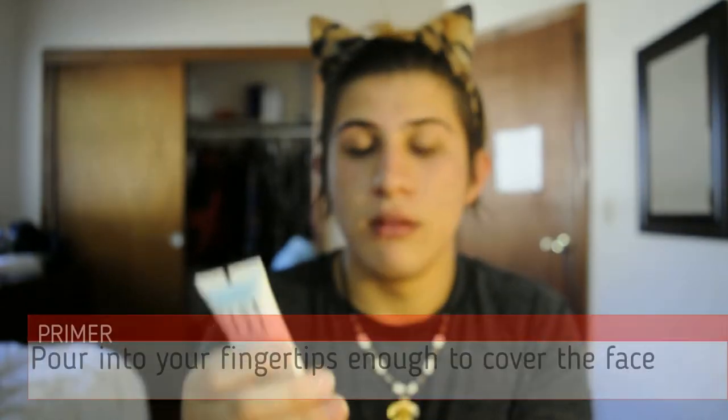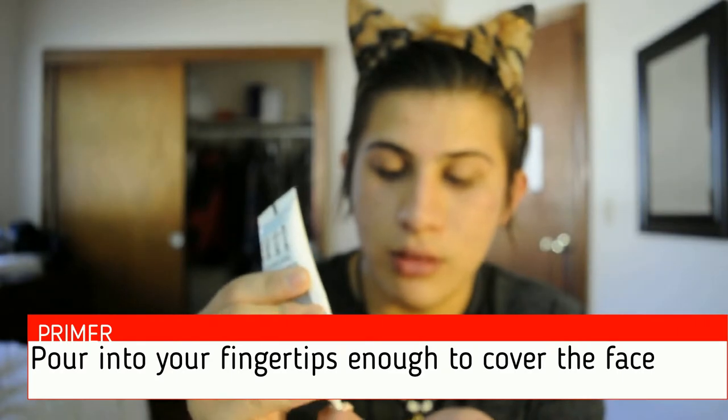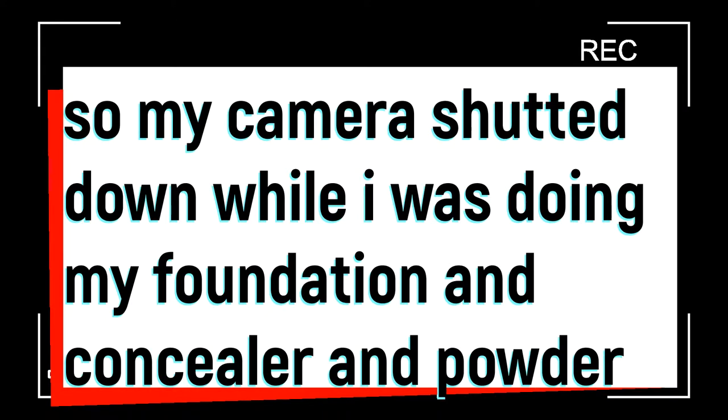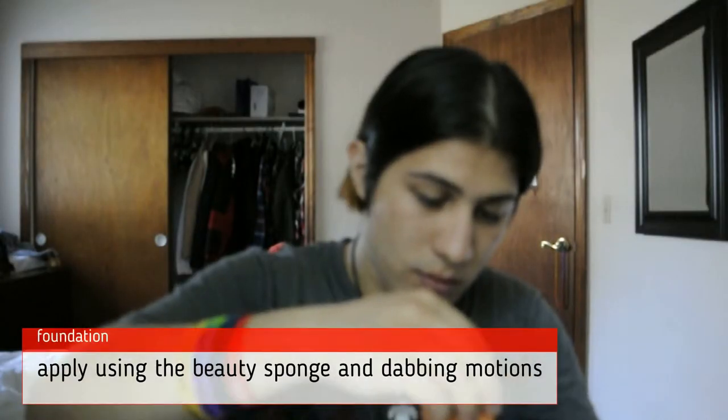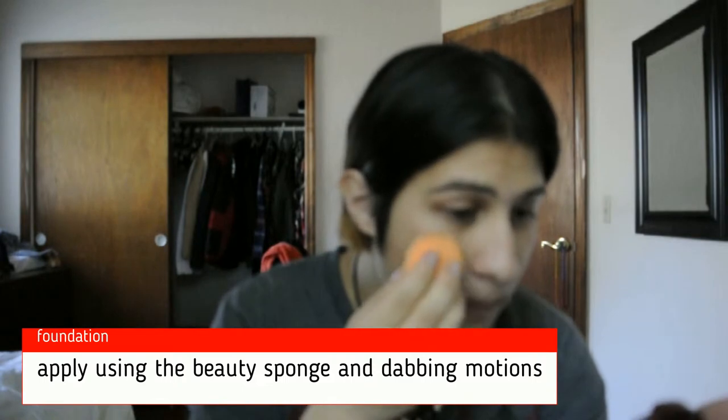For the primer, you're gonna put it on your fingers — probably this amount. Then apply your concealer.